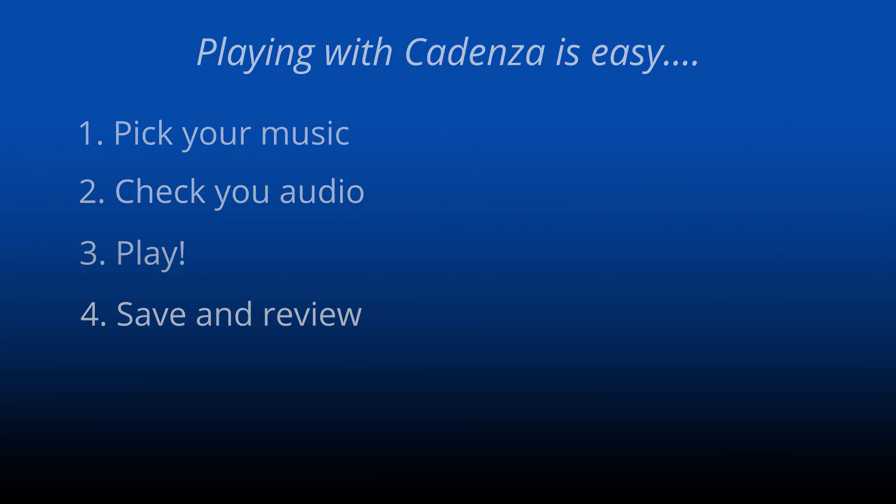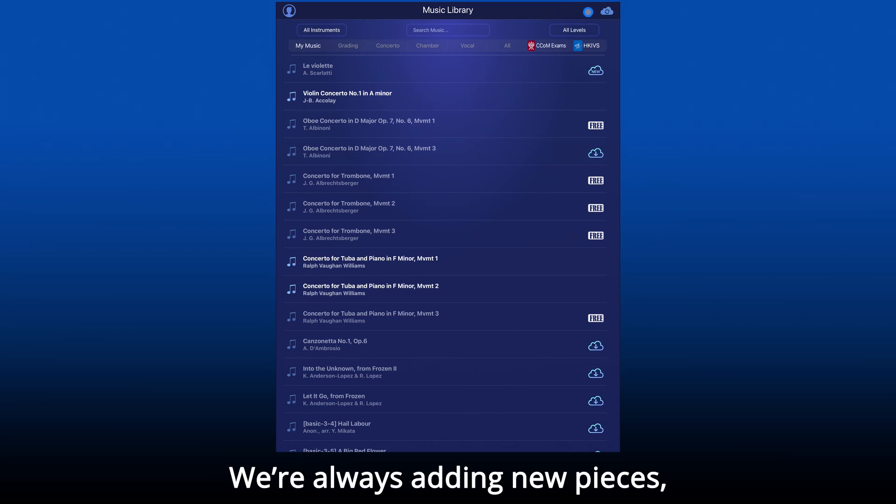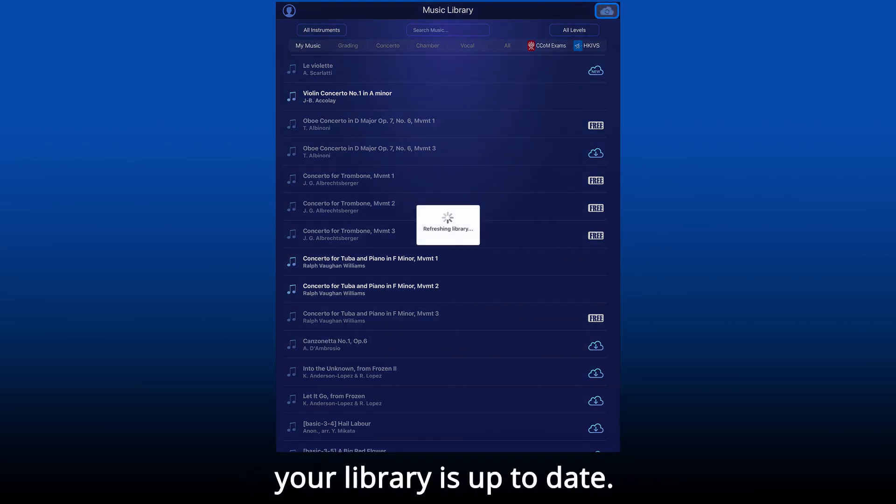Now let's see how this all works. This is the library screen where you pick your music. We're always adding new pieces, so hit the cloud icon to make sure your library is up to date.